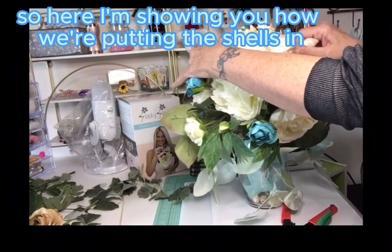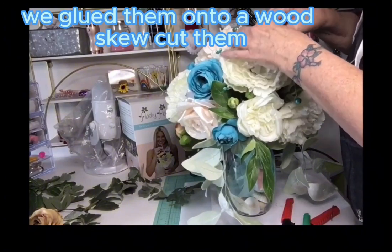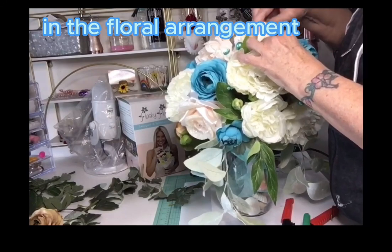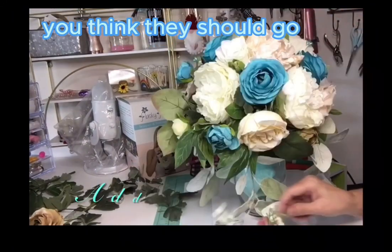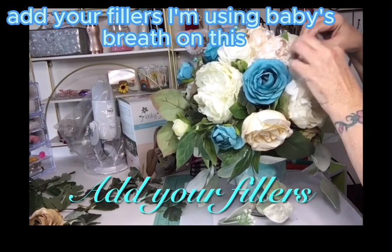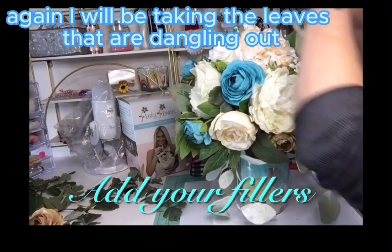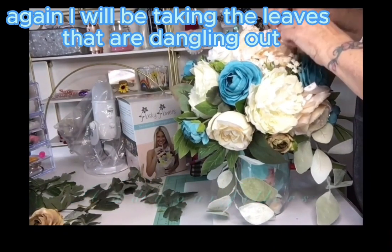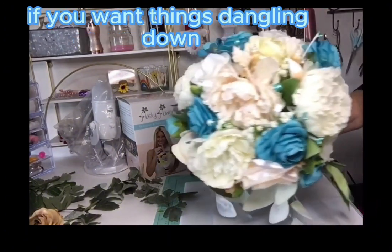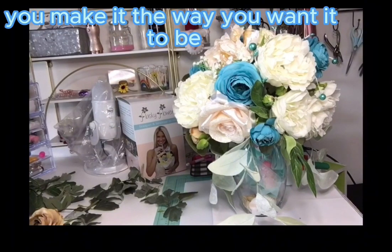Here I'm showing you how we're putting the shells in. Remember how I shared we glued them onto a wood skewer, cut them down to the height I want them to show in the floral arrangement, and you just randomly place them where you think they should go. Add your fillers — I'm using baby's breath on this. I will be taking the dangling leaves off because I like it better with the dome, but now you can see that you can do it either way. Everyone's different — there's no right or wrong. You make it the way you want it to be.